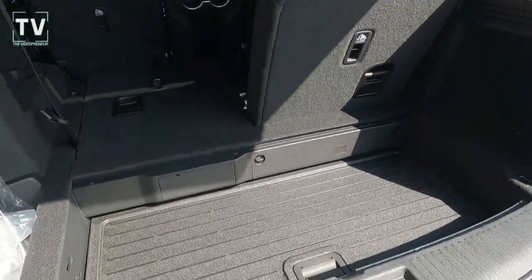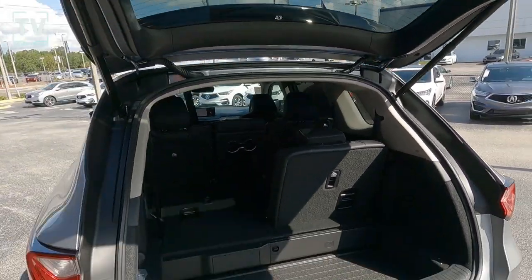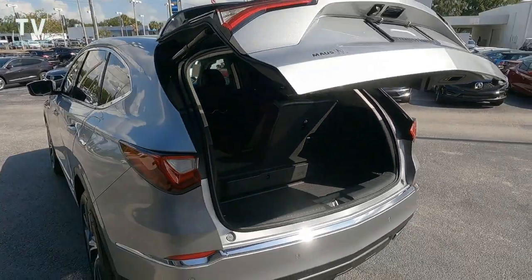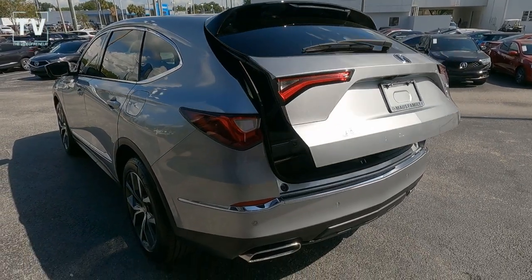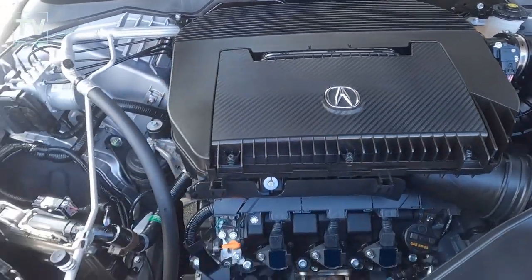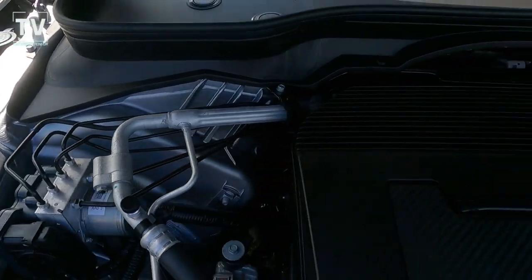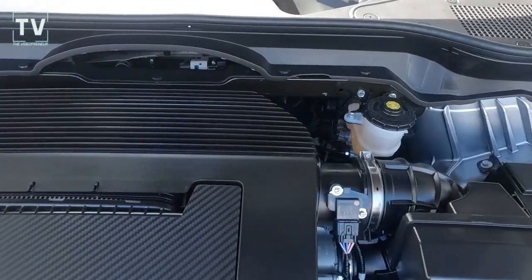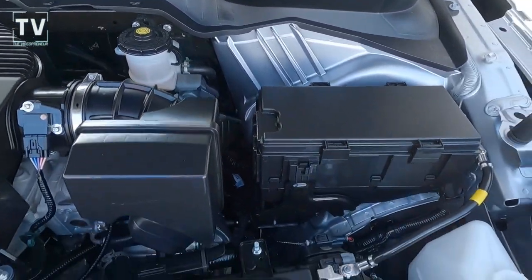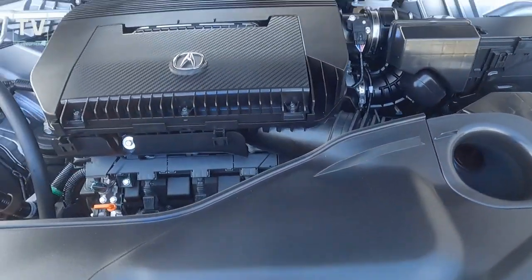There's a lid you can adjust to lower or higher — so items don't roll around — and you have 18 cubic feet of storage, or 95 cubic feet with the seats folded down. Power liftgate, tire sealant inflator kit instead of a spare tire. The engine is a 3.5-liter V6 producing 290 horsepower and 260 foot-pounds of torque, 10-speed automatic transmission with paddle shifters, 19 city and 26 highway MPG.